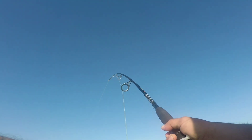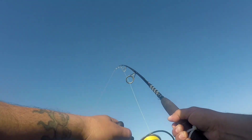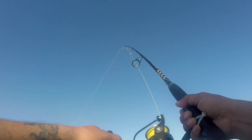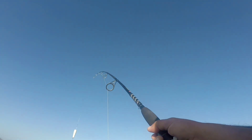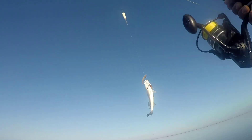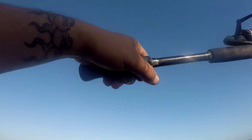Hooked onto a tiny little thing out here — what feels so tiny on this 6000. What do we got, a little baby red? Oh it's a speckle — all right, we'll take it. Look at that, that's a pretty one. And he's off — I wasn't gonna keep him anyways, but now I know where they're at. My shrimp is still good, they'll get me another one.